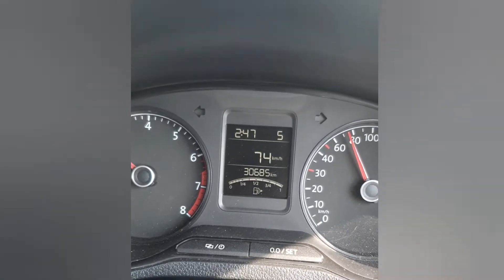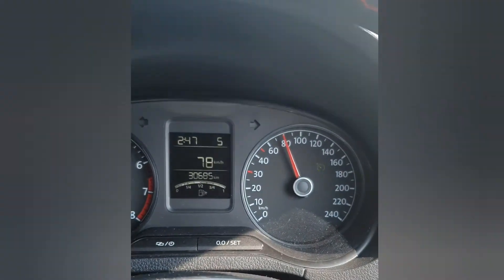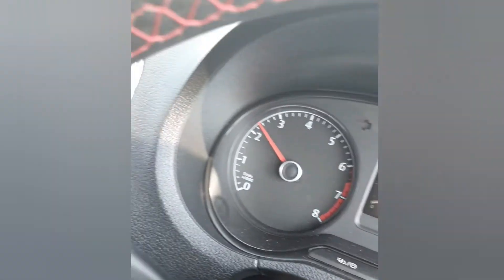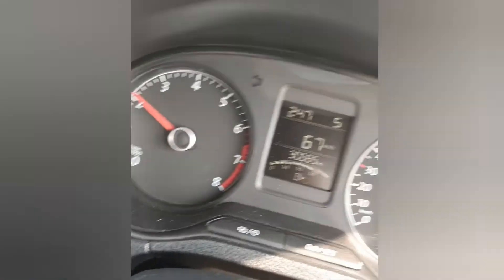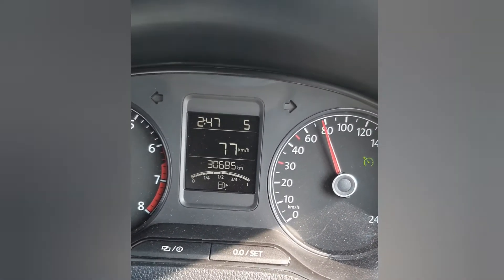Again it comes back to the same speed. Similarly, if you apply a little bit of clutch, the cruise control is going to be cancelled. I am applying the clutch — the clutch light turns on and the cruise control cancels. Again press reset and it comes to the same speed. My advice is: don't use cruise control in third or fourth gear — go to fifth gear for better mileage.